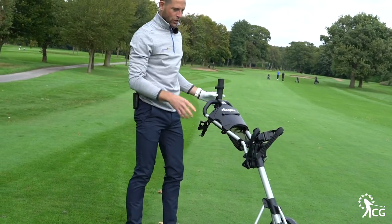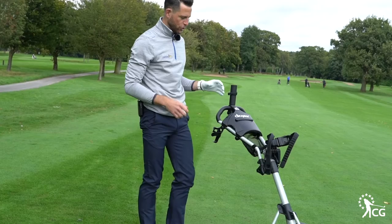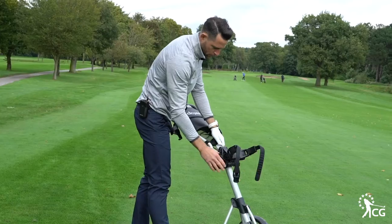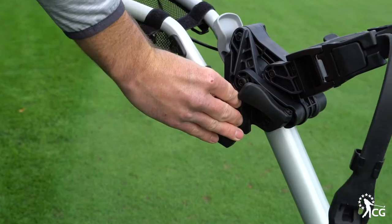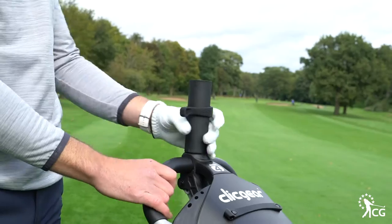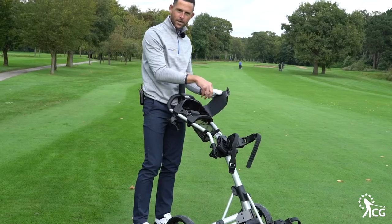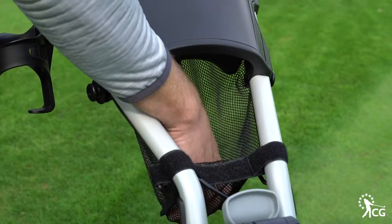They've added absolutely loads of benefits and features to this trolley that are very functional. You can change the height of your saddle for the height of your bag, and you can change the height of the handle for your specific height. At the top we've got an umbrella holder, a holder to click your balls into place, somewhere to put your tees, maybe a snack, and a drink holder.